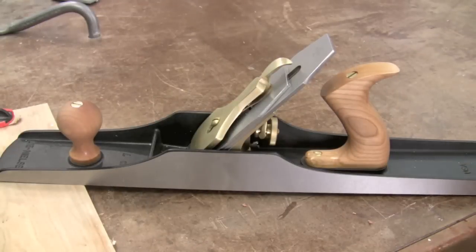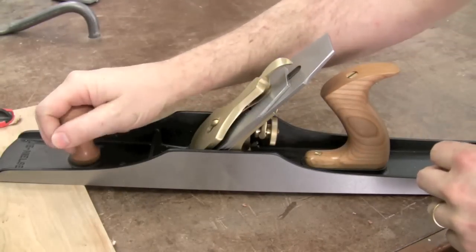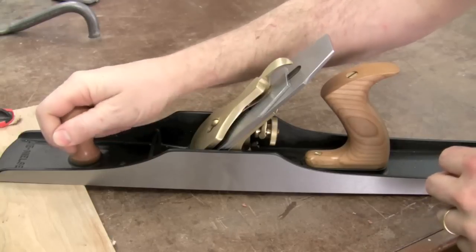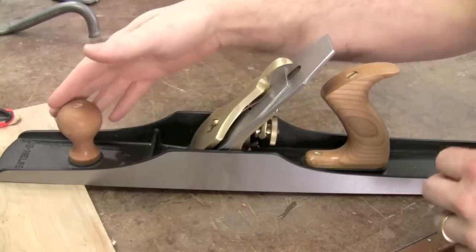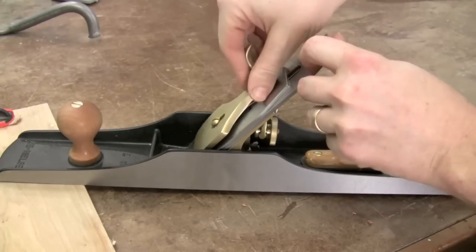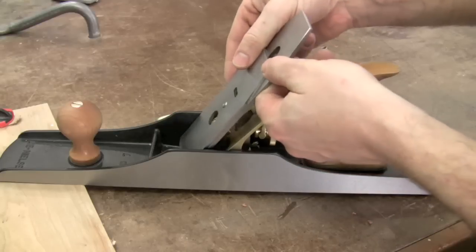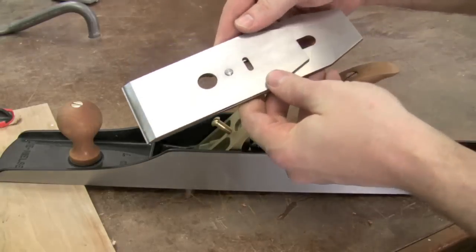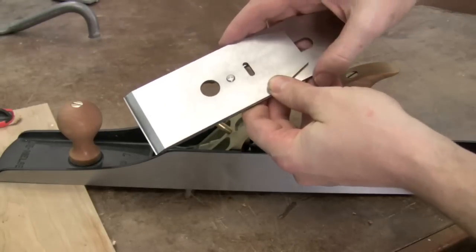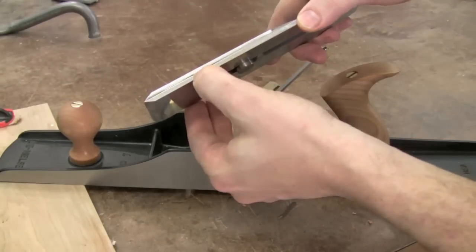The Lee Nielsen bench plane has a cherry knob and tote, and I really like the height of the knob. It's nice and high so it's easy to grab and doesn't get in the way of the rest of the plane. There's a brass cap iron at the front which easily pops off, and then an improved Lee Nielsen chip breaker and blade two and three eighths inches wide — a really thick, three and a half millimeter thick blade.